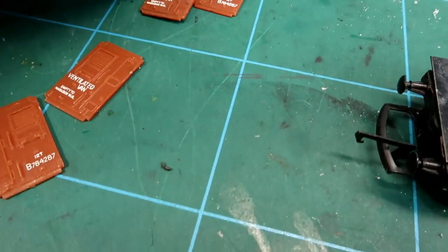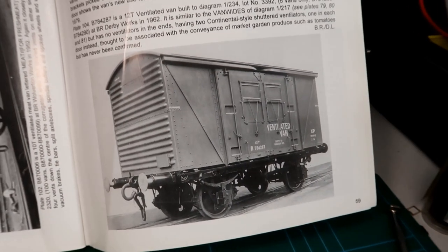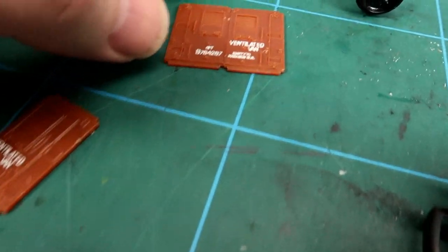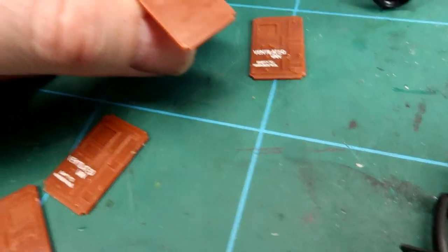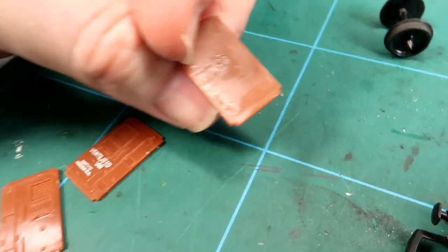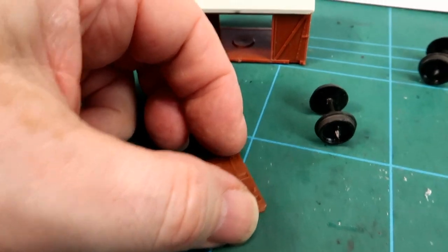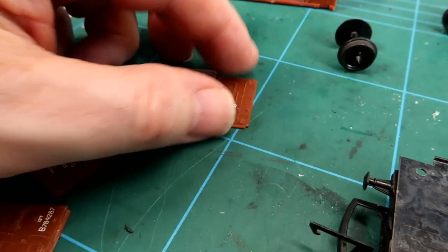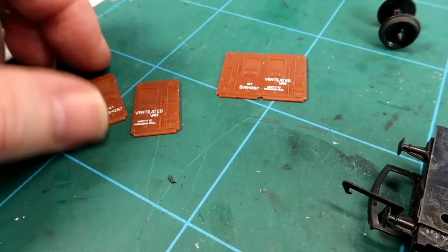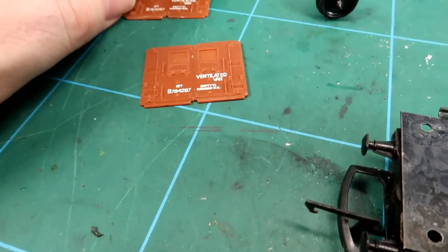Quite interesting here - the doors are actually quite accurate compared with the real thing, which did exist. But look on the back: you've got an L for left and an R for right. So for the first time since this little van was built, we're using the assembly instructions - that's what someone at Triang would have done. Isn't that a nice thought?